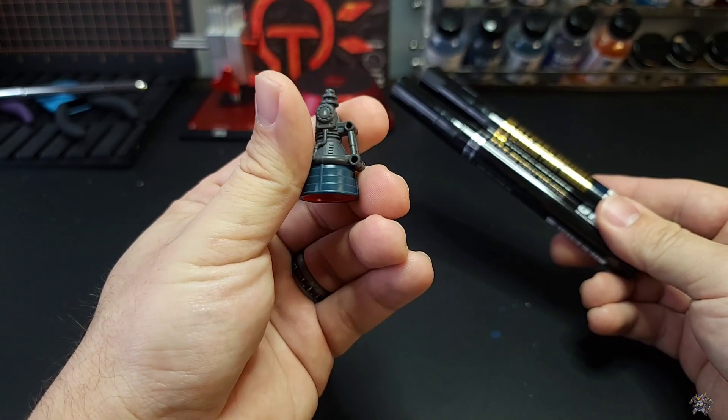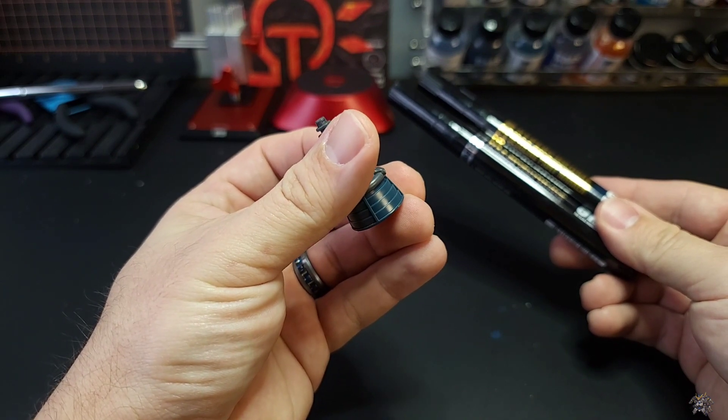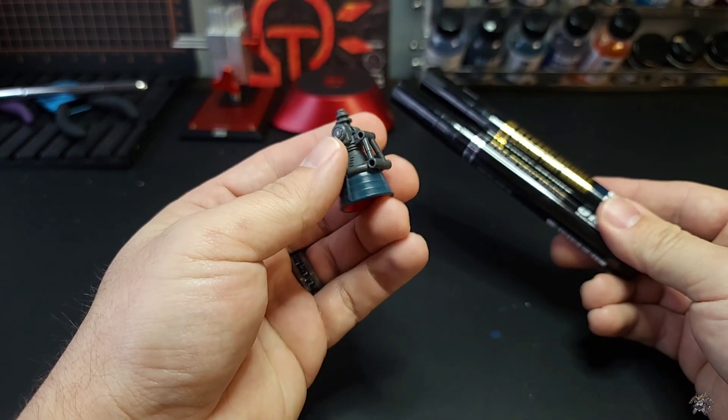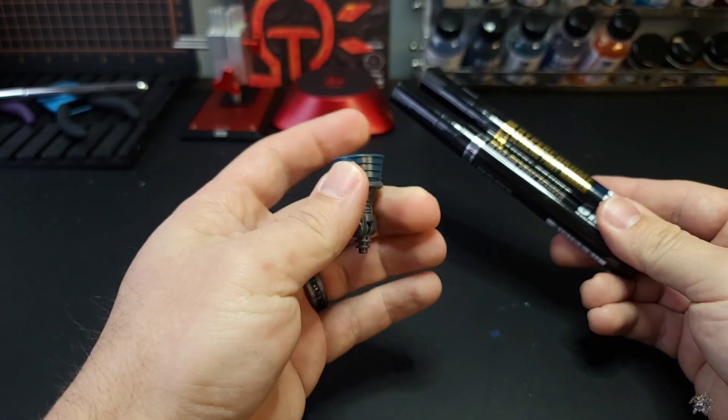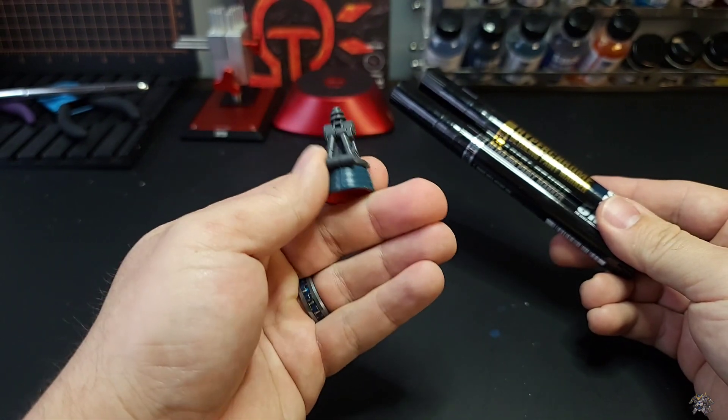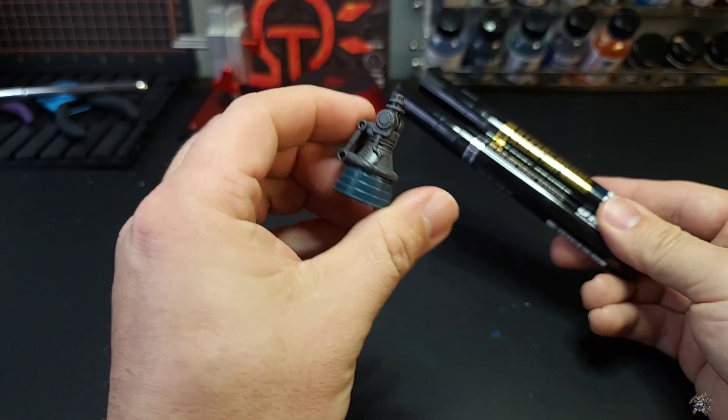This little piece here came from the Real Grade Zeong, and for some reason the Zeong comes with an extra thruster — enough parts to make an extra thruster — which will work out perfectly for this demonstration.